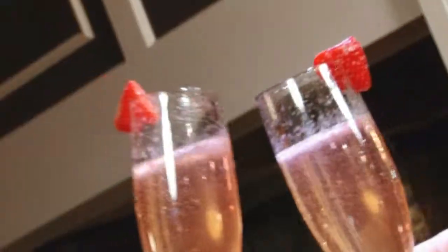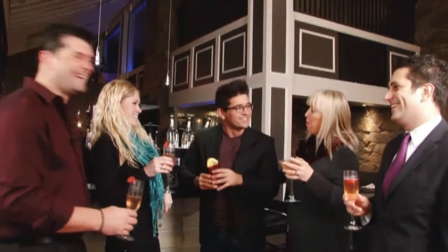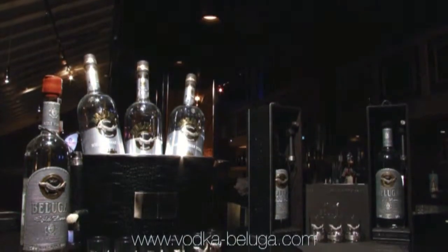What better way to celebrate New Year than having a New Year's Eve toast. Happy New Year with Beluga Vodka! I encourage you to try something new for the new year and to broaden your horizons. Ask your bartender for Beluga Vodka — it is available anywhere where fine spirits are sold. You can also visit them on Facebook and at their website at vodka-beluga.com.